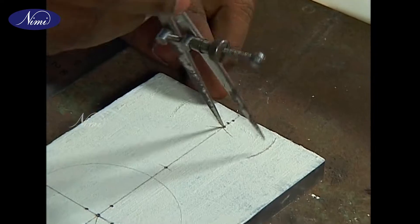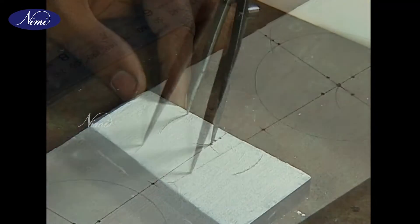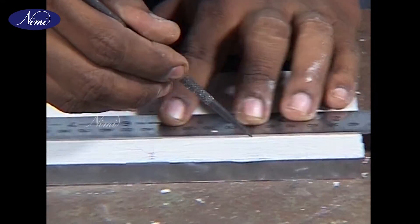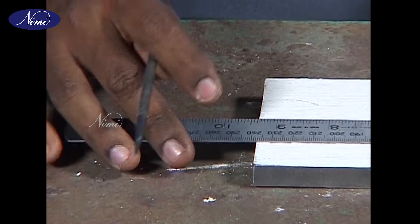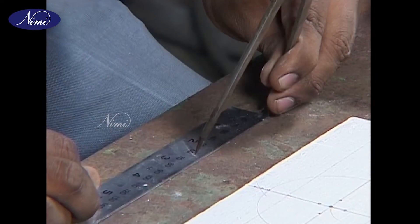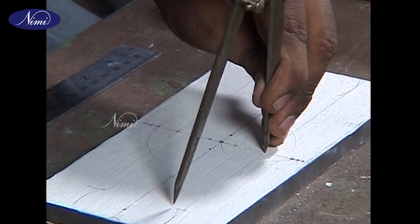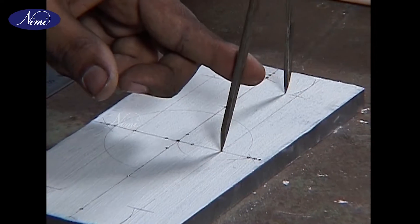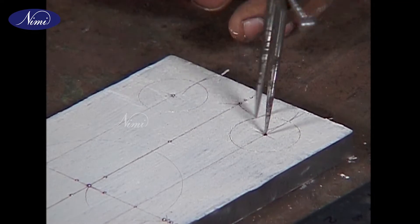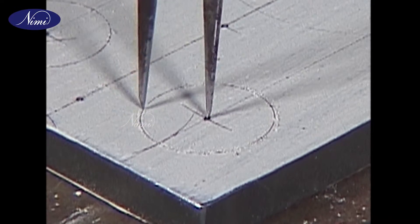Four holes of diameter 30mm and a radius of 30mm are to be marked at all corners. The pitch of the four holes is to be marked 150mm and 50mm apart, with equidistance from the center lines.